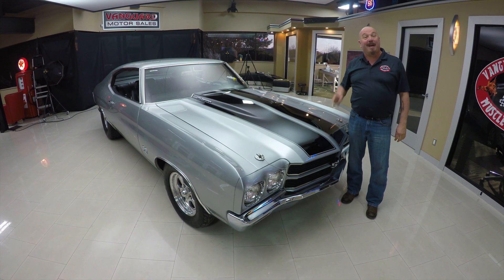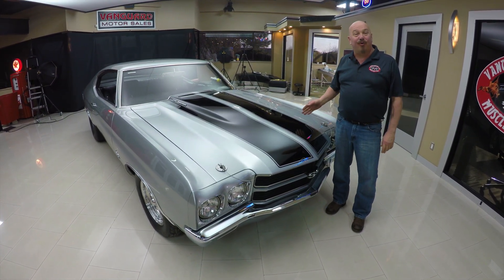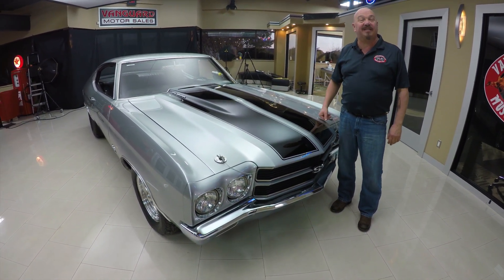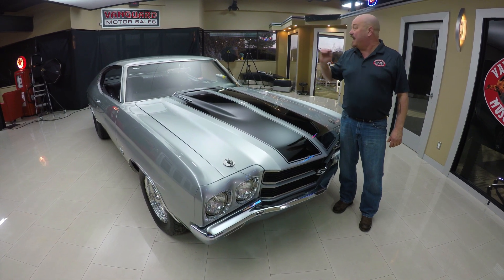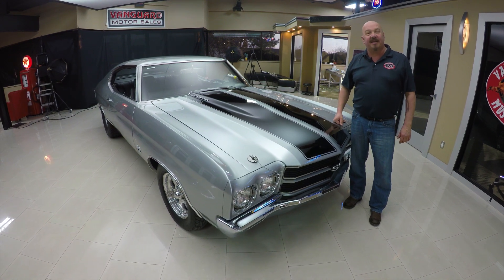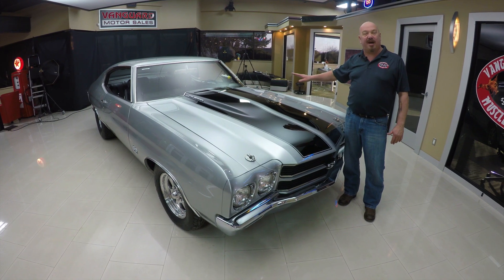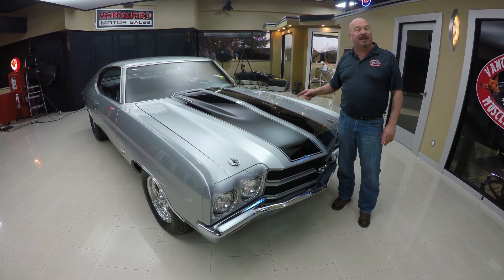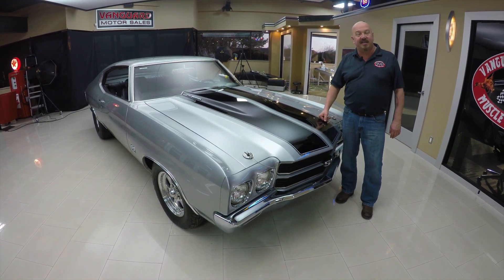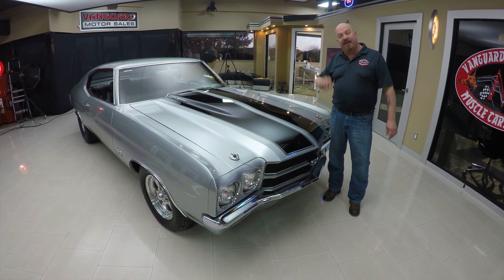Welcome back to Vanguard Motor Sales. I got a cool one for you today — a 1970 Chevelle with a 540 cubic inch stroker motor, Shafroft built, 675 horsepower, and she's been back-halved. Go to our website at VanguardMotorSales.com. We're gonna get it up on the lift, pop the hood, look at the interior, and show you everything you need to make a great decision on your Chevelle investment. Come on up — we're gonna fire this beast up.